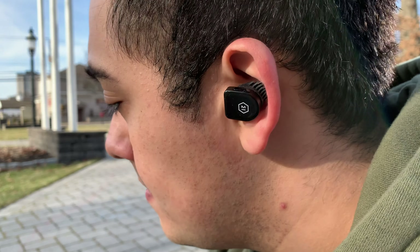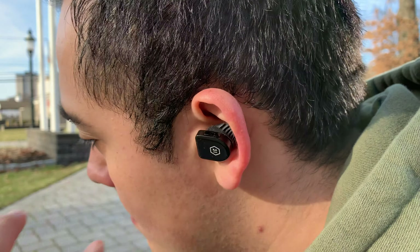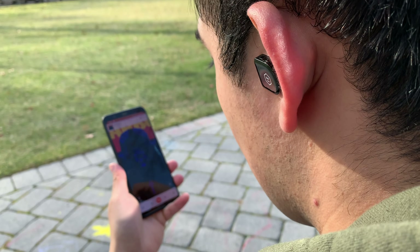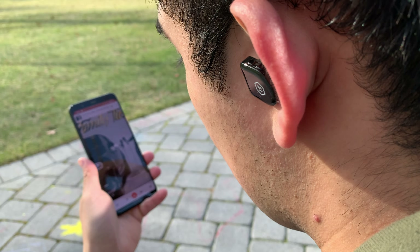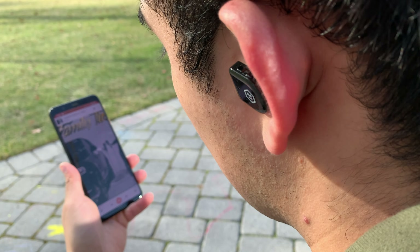When it comes to the media control buttons on these earbuds, they definitely get the job done. Each earbud has easy-to-find and easy-to-distinguish buttons — the rocker on the left earbud lets you adjust volume without taking your phone out of your pocket, and you can skip through music with the other earbud. No complaints on that front.